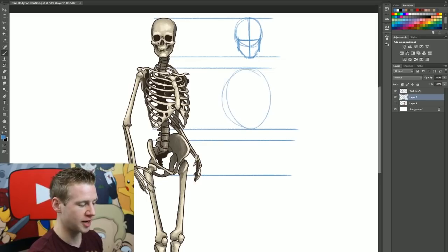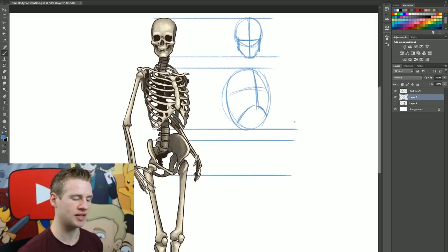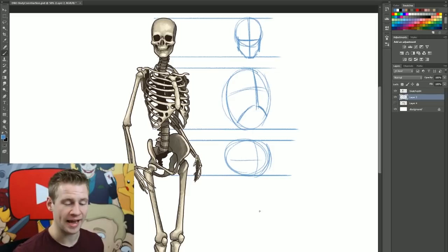Next is the rib cage - it's roughly this oval shape. For a simple construction skeleton it's just that oval, and sometimes I add the convex of the rib cage and a few indication lines showing direction and angle. Then the pelvis - I use a similar shape, sometimes adding a direction line. These three areas - the skull, the rib cage, and the pelvis - are the largest groups of mass in the human skeleton.